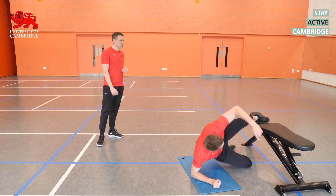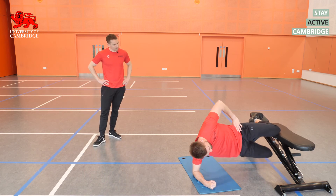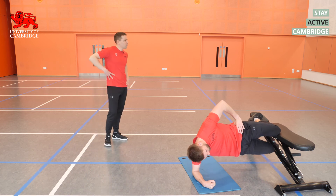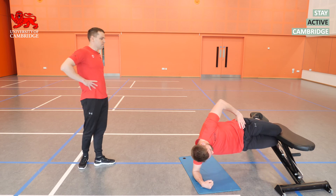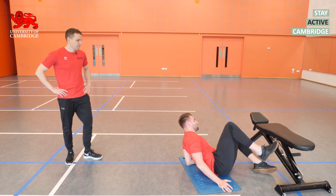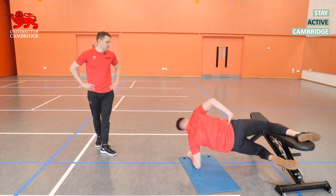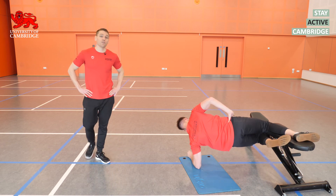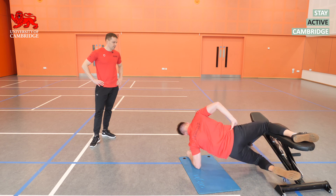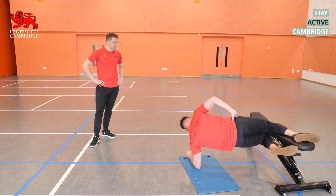Let's go for those adductor bridges. Top leg on the bench, pull up using the adductor on the top leg — all the work on the inside of the thigh. There's also a little bit of work for the obliques on the same side as the elbow that's down. Ten reps again. At home, you can always go fewer or more reps. We're going for two sets of everything today, but if you want a longer workout you could extend to three sets.